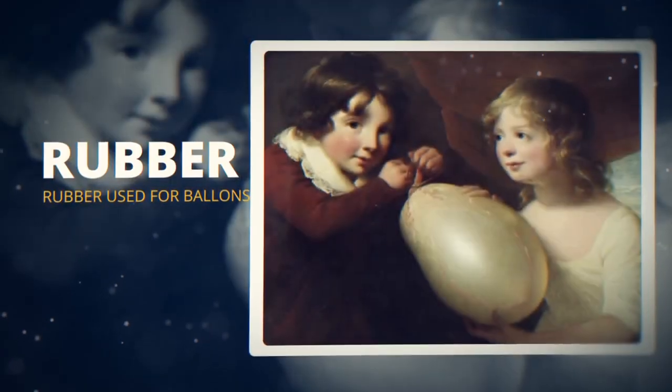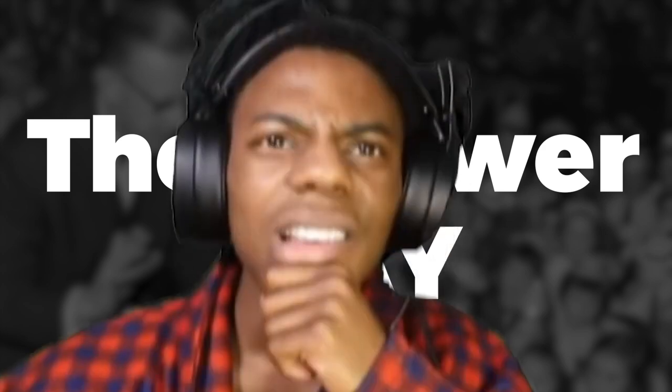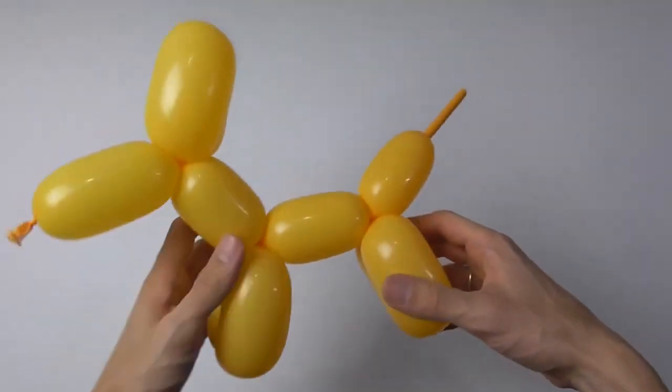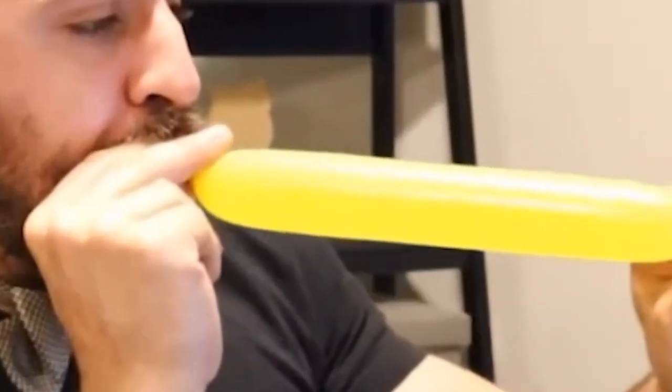Quick question: before rubber began being used for balloon production in the 1800s, what were balloons made of? The answer may surprise you — the first balloons were made from the stomachs, intestines, and bladders of common animals. That's right, balloons weren't just shaped into balloon animals, but were also made from animals. Imagine blowing that balloon up.